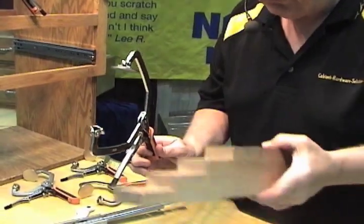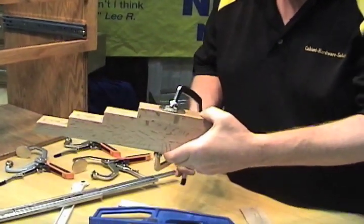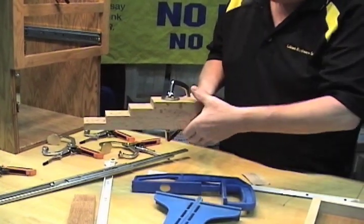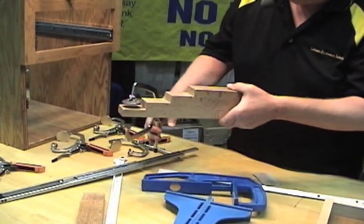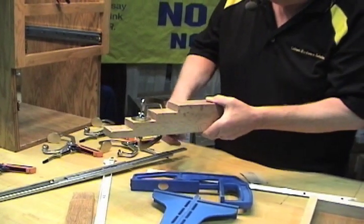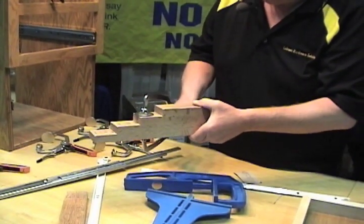When I want to clamp something thicker, let's say three inches of material, I'll just take that three inch board and clamp it. If I want to go down to three quarter wood, just position your clamp on three quarter and clamp it. Any thickness from a piece of paper all the way up to three inches can easily be clamped.